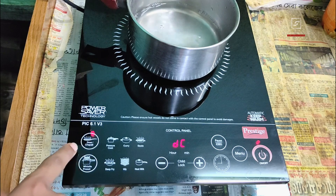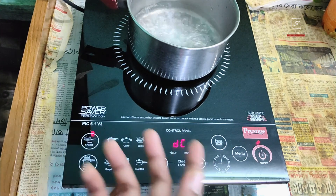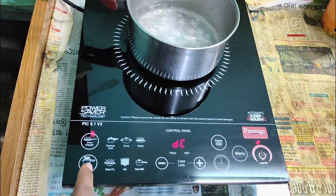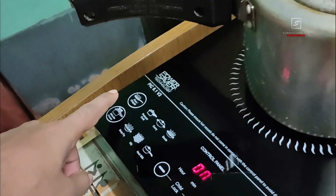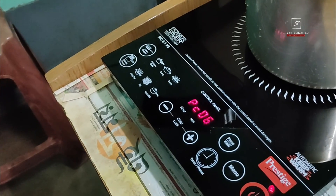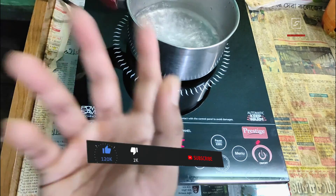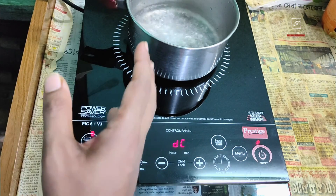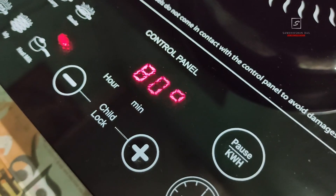You can also select dosa or chapati mode directly when cooking dosa, roti, or chapati — here the temperature and timer are fixed at the ideal level and cannot be changed manually. Another patent technology unique to Prestige is the whistle preset function, which automatically counts a preset number of whistles and then automatically switches to keep-warm mode to save power. Just place the pressure cooker on the induction, switch on, and select the number of whistles you want — up to 15 whistles at a time. Note: make sure no other pressure cooker is running nearby or any other noise that could interfere with the whistle count, and each whistle must be longer than three seconds.